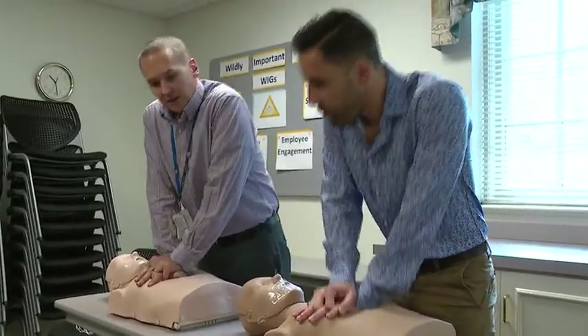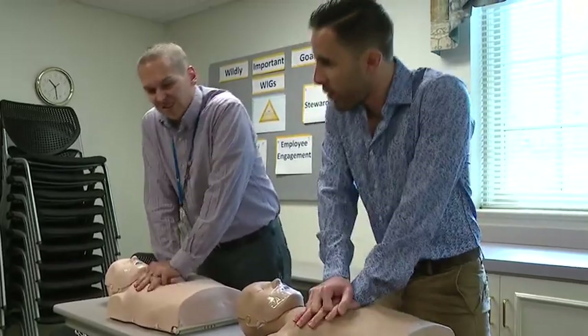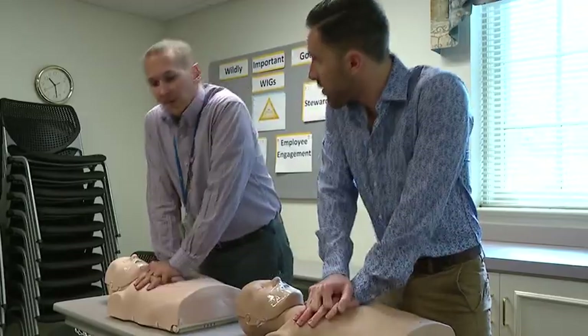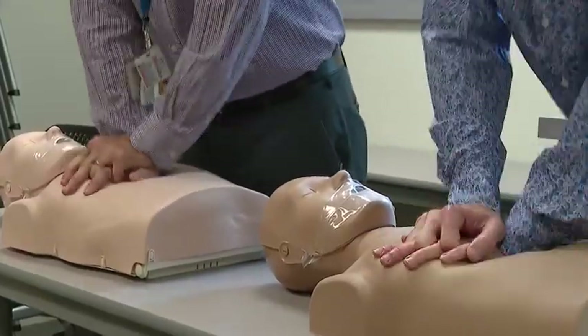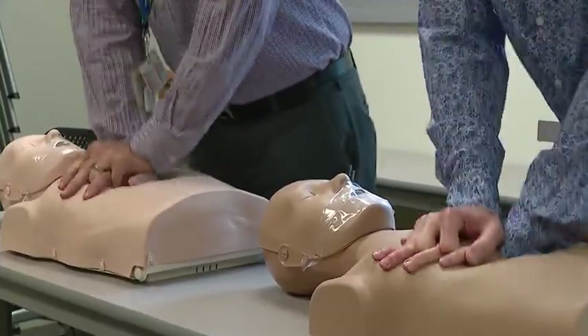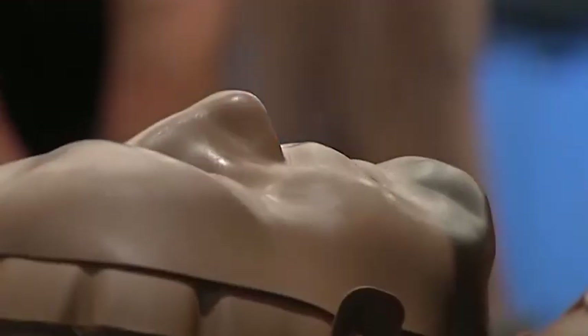It's quite a workout. You're basically providing the labor that the heart otherwise normally would. We're providing about 25-30% of what a normal heart could provide, which is not much, but it's better than the zero they would be having if we didn't do this for them. Doing something is better than nothing.